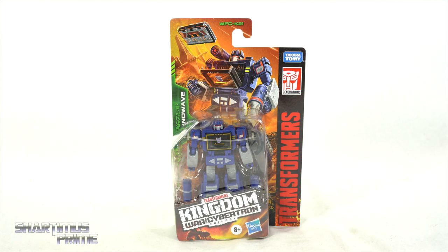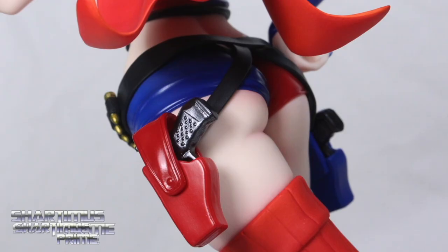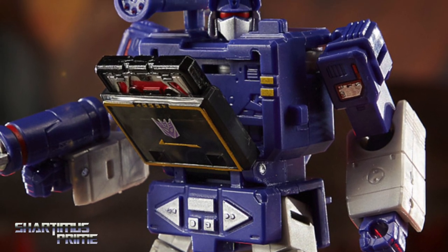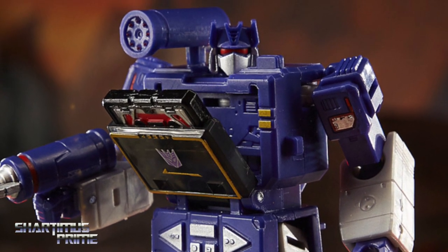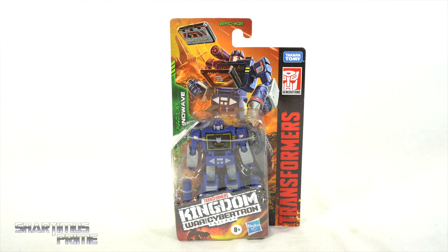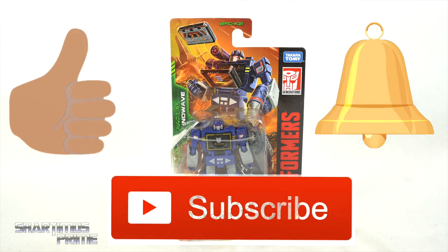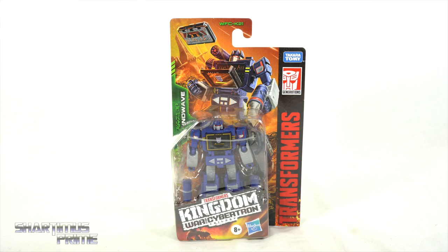If you want to get your Transformers figures, you can do so at BigBadToyStore.com — click the link in the description below. I also ask you to please hit that like button, and if you're new here don't forget to hit that subscribe button as well as the notification bell. It's a new year's resolution of mine to talk about Transformers a little bit more on this channel throughout 2022.